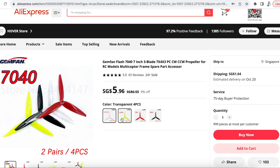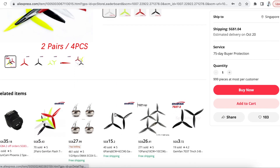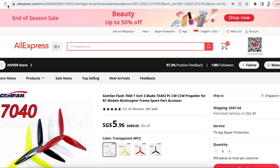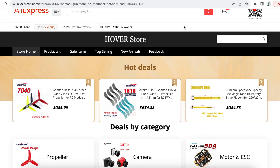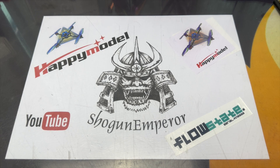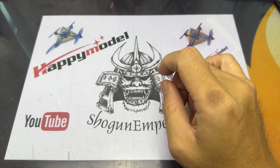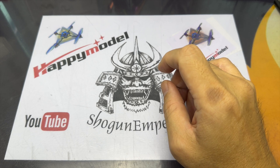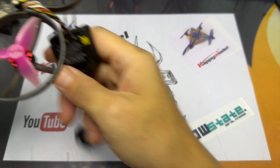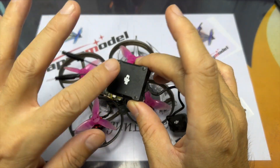In case you guys do purchase anything on AliExpress, I just want you to be very careful with this particular seller — you might end up with the wrong item and not get a refund, or not get your order at all. Don't get me wrong, I'm not shaming or anything; as a seller I do understand what they go through, but it is what it is. I just don't want you to go through that fiasco — it took over a month for the prop to arrive and it was the wrong one anyway.